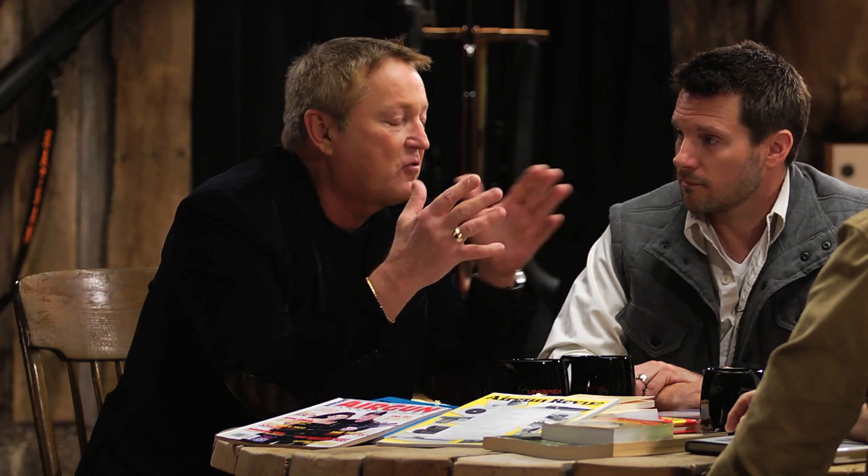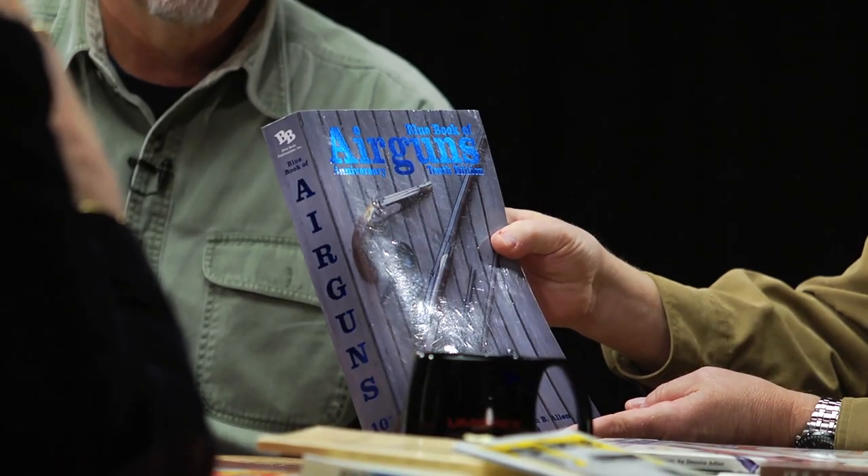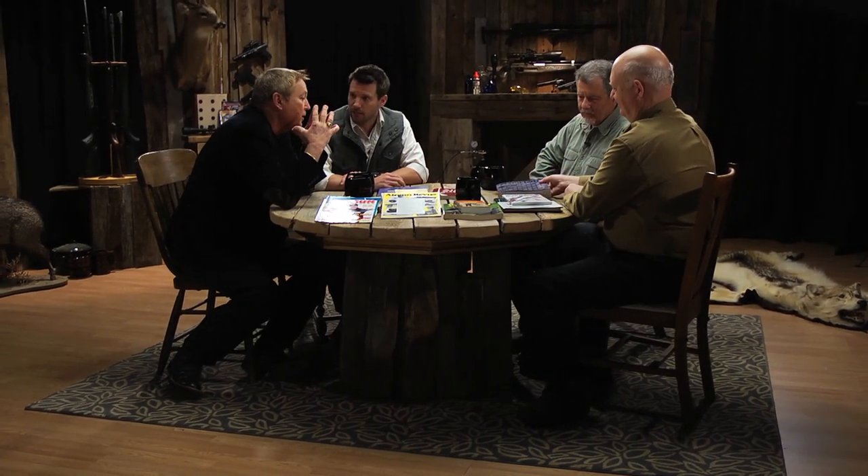So I thought, why don't I just put it in the gun book for a while and see where this goes? Well, it got bigger and bigger, and in 2001 we came out with the first edition of the Blue Book of Airguns, and from that humble little start it's grown into the monster on steroids — the 10th edition. We're working on the 11th edition right now, which is going to be over 700 pages. It is online too.